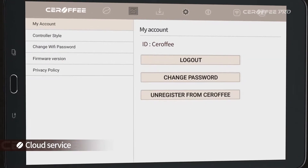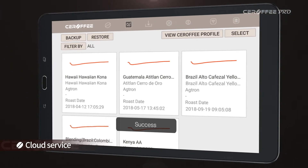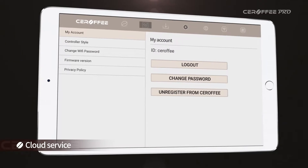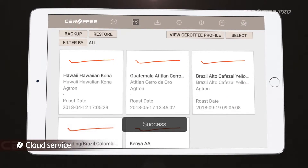Once you sign up and log into your account, you can back up all your profiles and restore them anytime you want. So even when you lose or change your mobile phone or tablet PC, you can always have them back by just logging into your account.